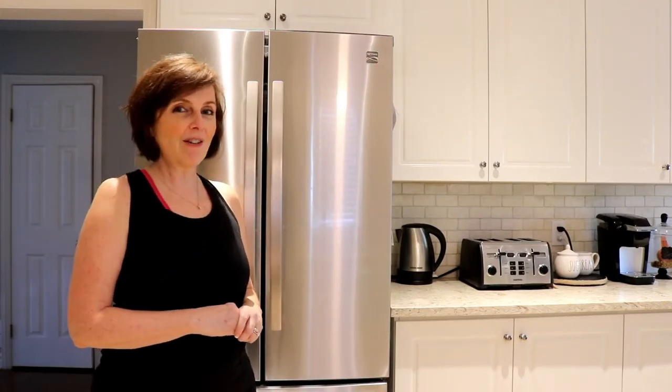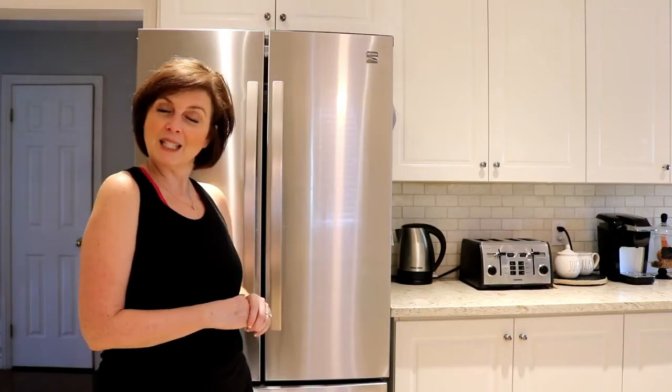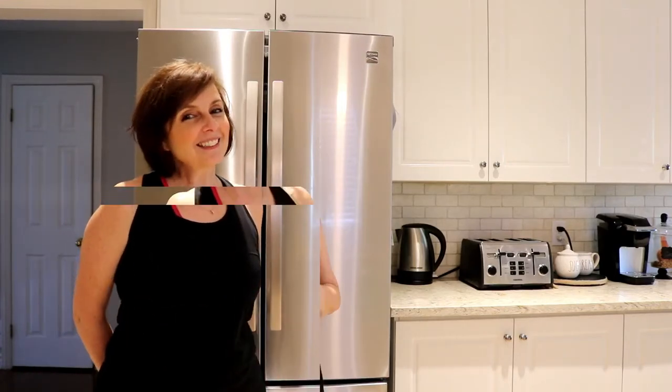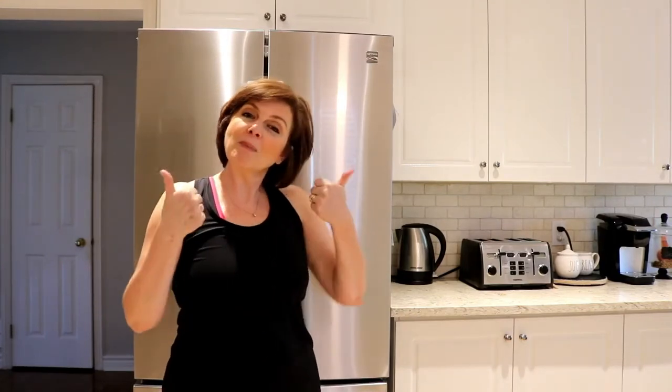I thought I'd take you along with me and show you how I clean my fridge. So if this is something that you are interested in, stay tuned. If this is your first time stopping by, welcome. I hope you'll take a browse around my channel and check out some other videos, see what else I have done in the past, and maybe think about subscribing by hitting that red button below. And if you like this video, I hope you'll give it a thumbs up. Love to have you join me here at the Diva Den.